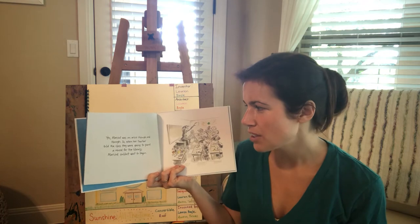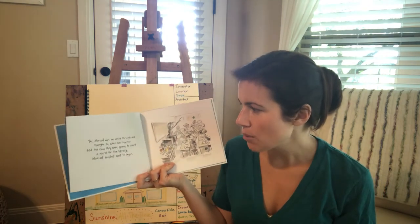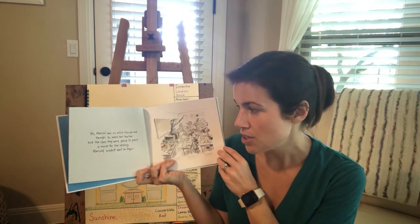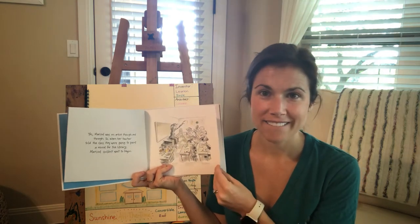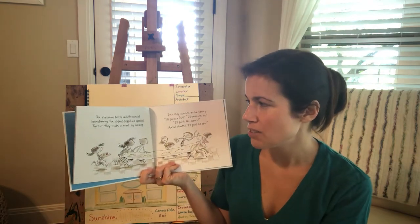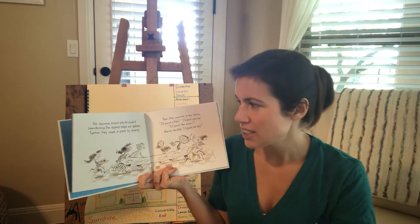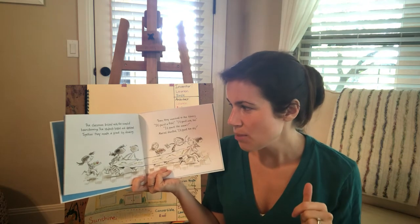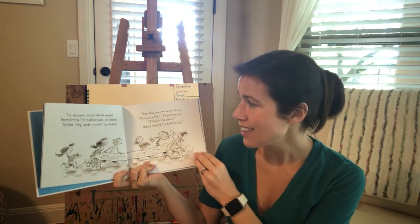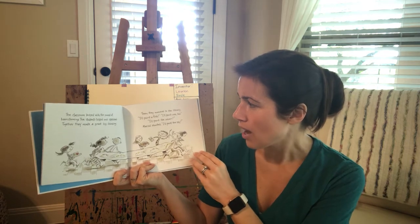Marisol was an artist through and through. So when her teacher told the class that they were going to paint a mural for the library, Marisol could not wait to begin. The classroom buzzed with the sound of brainstorming. The students talked and they sketched. Together they made a great big drawing. Then they marched to the library.